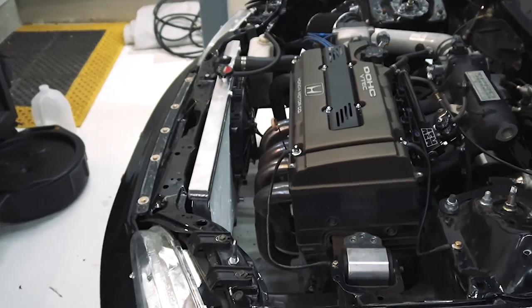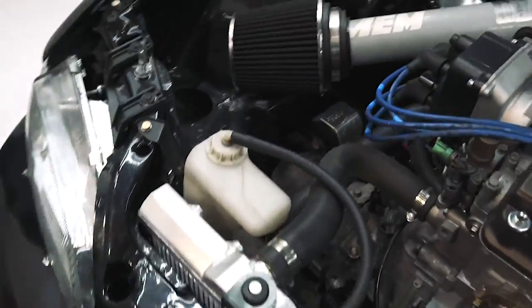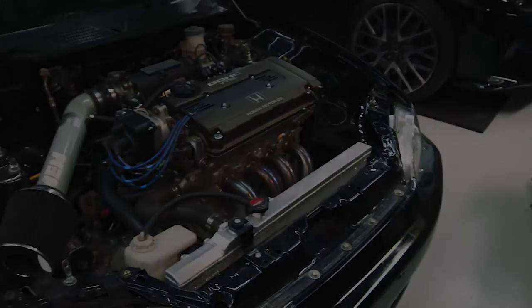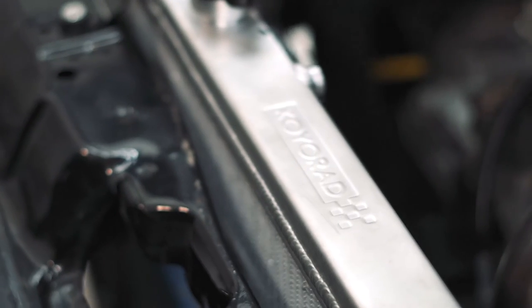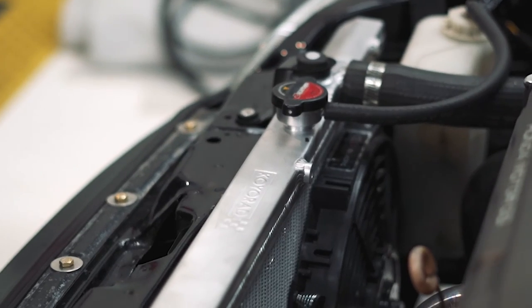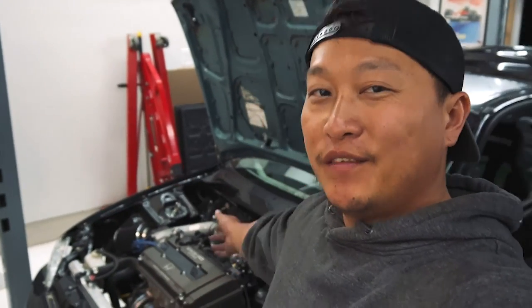We're done bleeding the system. It stayed at about 189°F the entire time, got all the air out, everything's topped off, and it's running well. So that's pretty much it for the install of this new radiator.